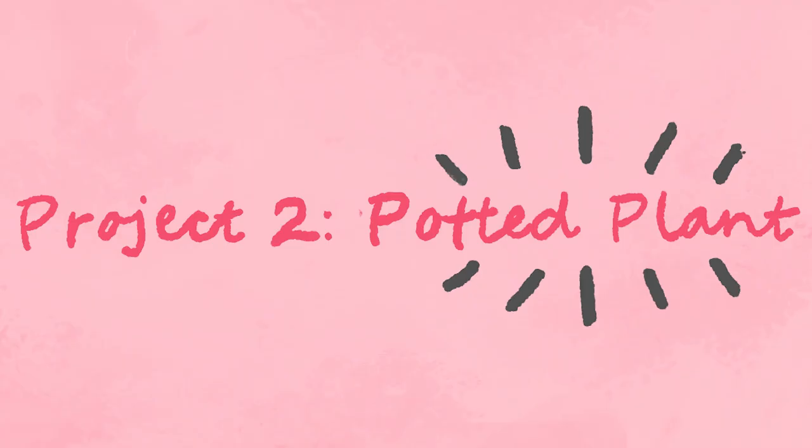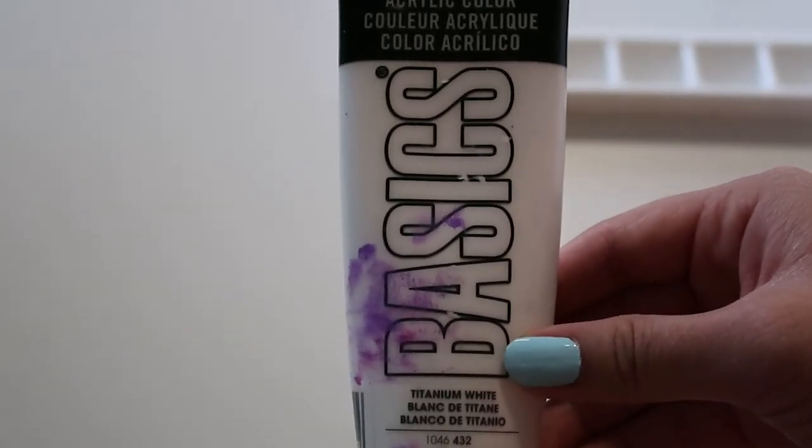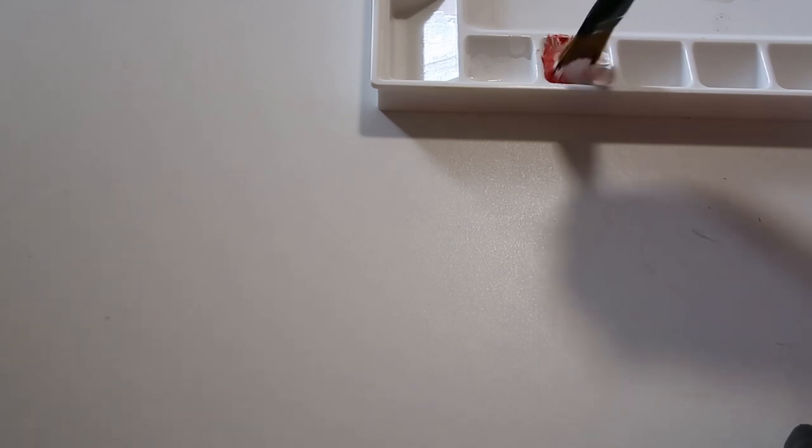The next project is something that comes near and dear to my heart, which is painted flower pots. If y'all watched my previous DIY video, you'll know just how much I love painting flower pots. To start off, I'll be using two different colors of acrylic paint — cadmium red and white, both of which are from Basics. I use about one part red to five parts white, and now I'm just going to mix the two together and start painting my flower pot.